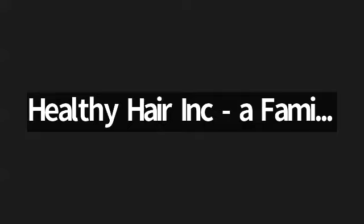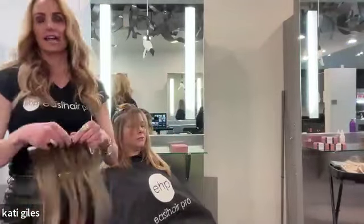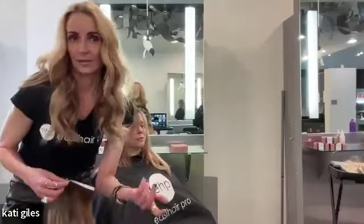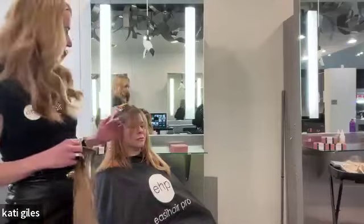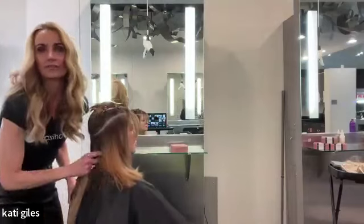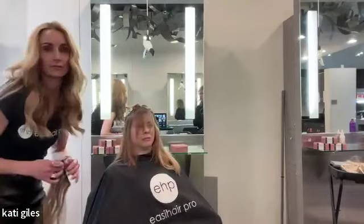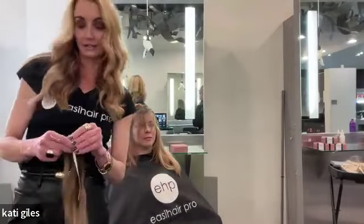Someone asked: why cut it in half instead of finding the proper fit and cutting one end off to shorten the whole weft? Great question. Why cut it in half instead of finding that perfect fit? Because clients want to keep all the hair as much as possible - the less cuts we do the better. This allows me to get coverage where I want it, which is closest to her face. She needs the most coverage there. I'll have a tiny gap in the back and we're fine with that because she has so much density back there.